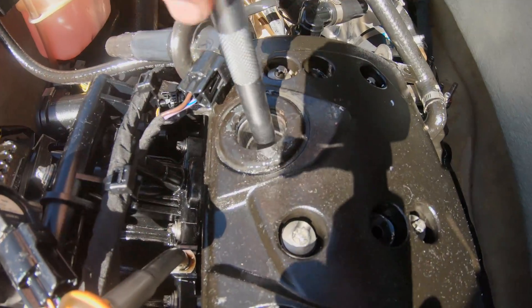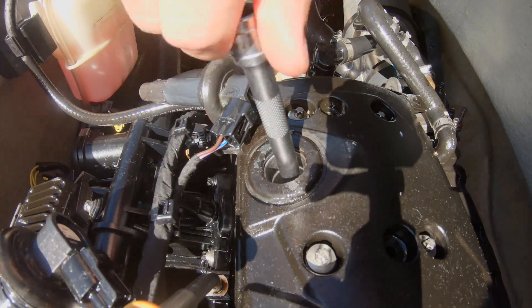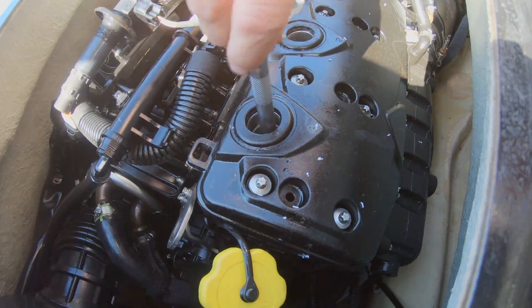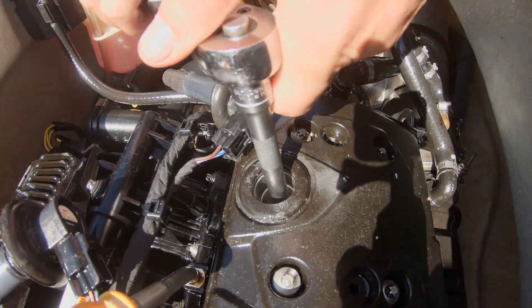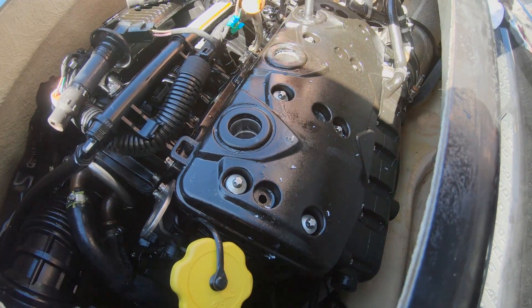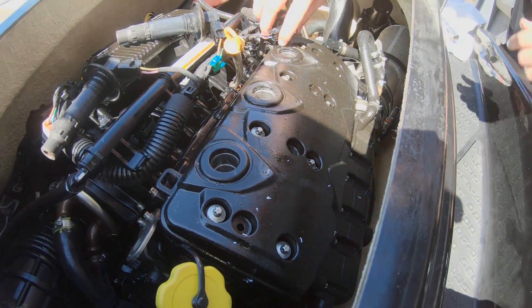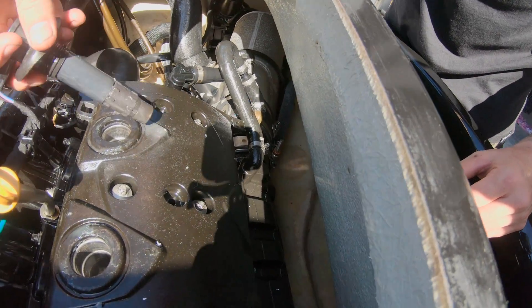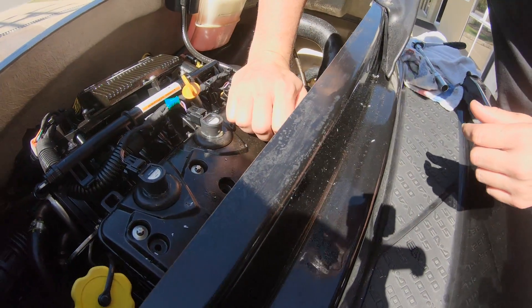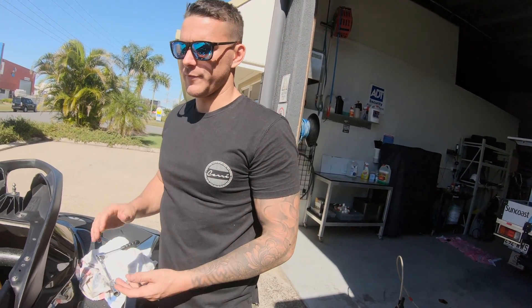Always thread them in by hand — you don't want to cross-thread. Nip them up nice and tight, then pop your coil packs back on and make sure they're nice and pressed in. Pretty much that's the service. You want to run it one more time, check your oil, and make sure it's actually running correctly now that you've put the new plugs in.